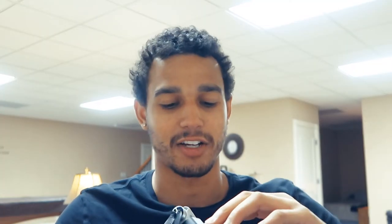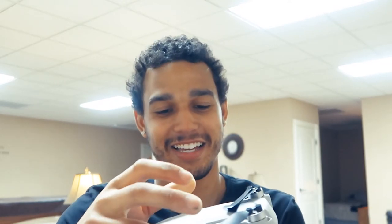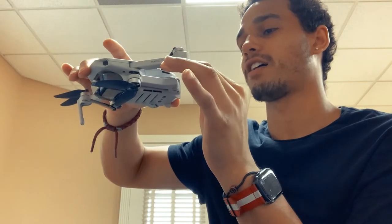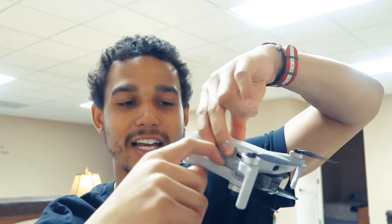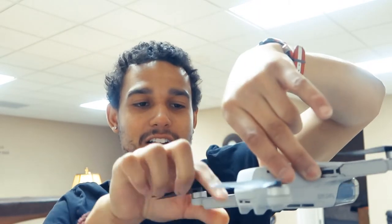I'm just trying to be extra careful with it because I'm notorious for breaking things. There it is, unlocked! I remember you have to pull the back legs out first, then you pull out the front legs. Oh, they fold out — so they don't pull out, they fold out. Boom, fold. And that's it, man — that's the drone.